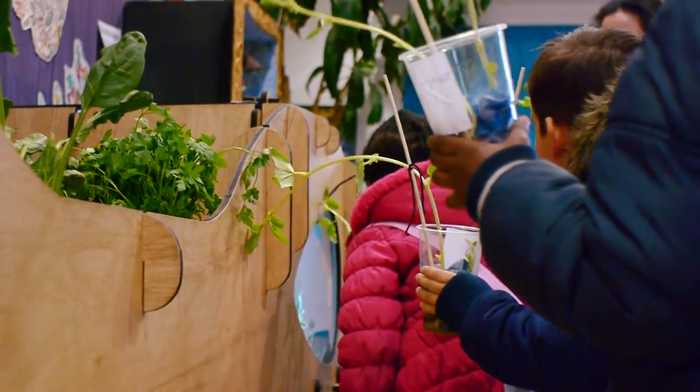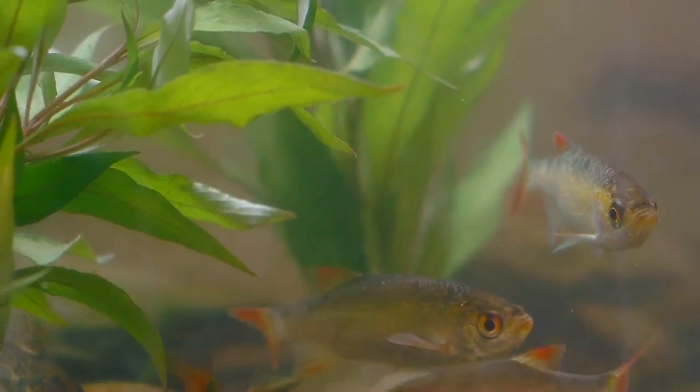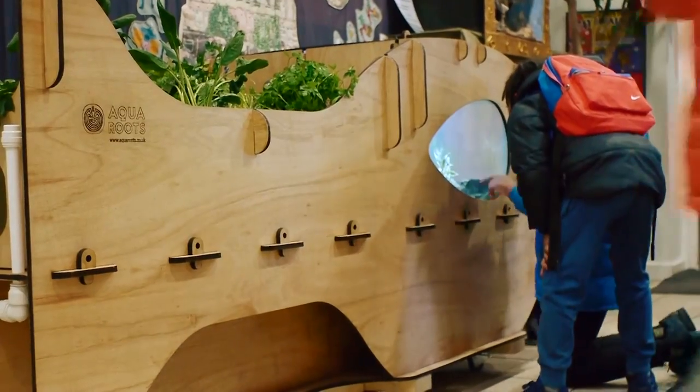I just think it's a really lovely way for the children to learn about the food chain and about how to help our planet. I think children always learn better when they've got something physical in front of them.